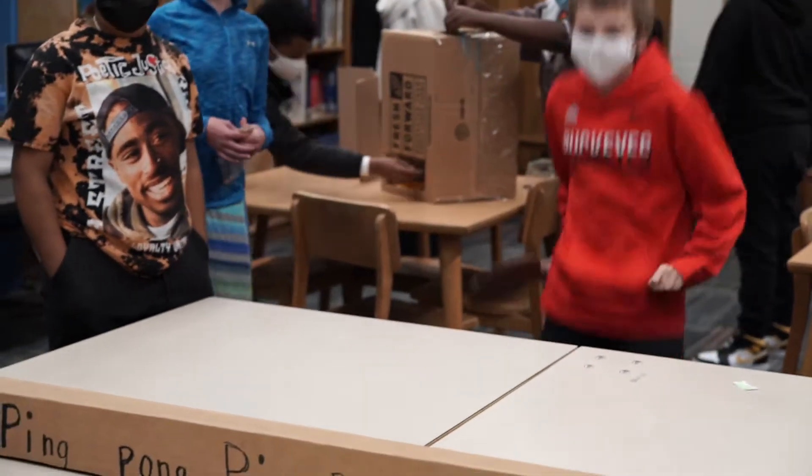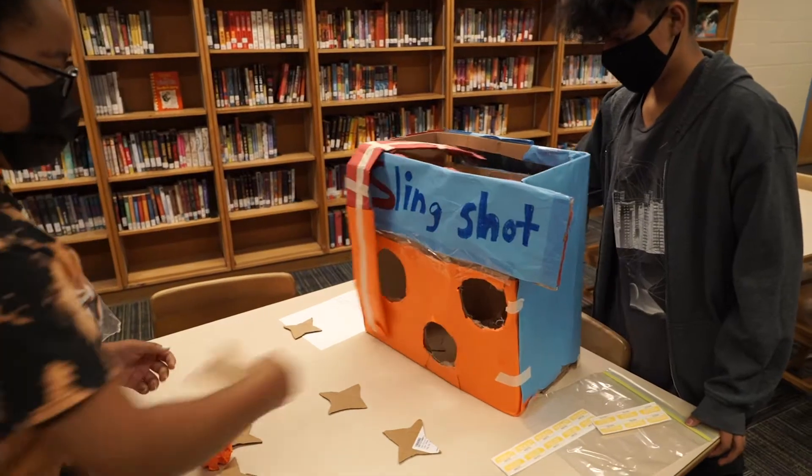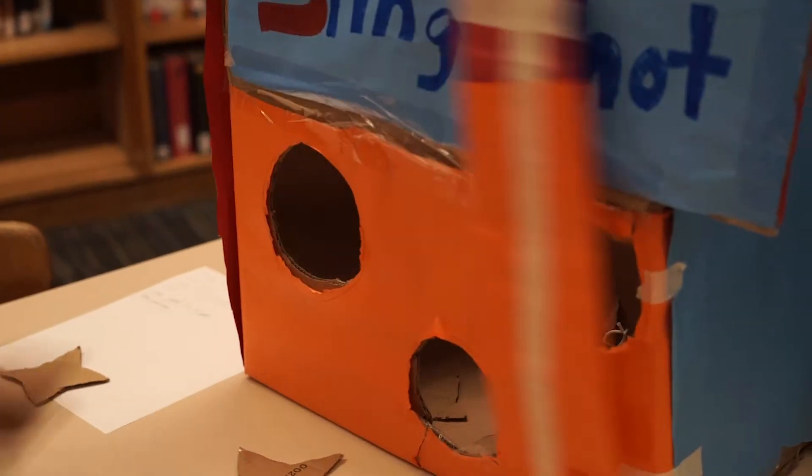Chatter and laughter filled the library at Woodward Park Middle School as students excitedly bounced from station to station playing homemade arcade-style games designed out of cardboard boxes.